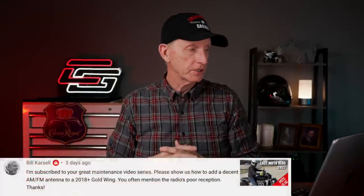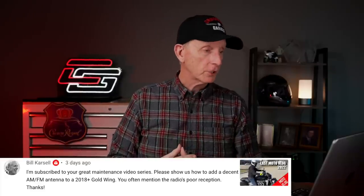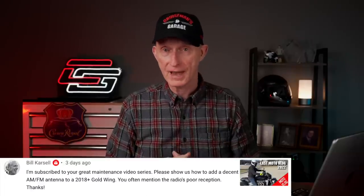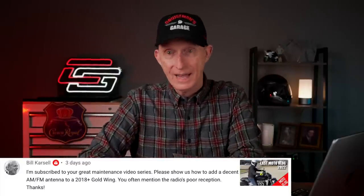The next comment is from Bill Carsell. He says, 'I'm subscribed to your great maintenance video series. Please show us how to add a decent AM/FM antenna to a 2018 Goldwing — you often mention the radio's poor reception.' Bill, I've tried it. I've tried a couple of different aftermarket antennas mounted behind the passenger seat rest and haven't found anything yet that makes any difference. If somebody has come up with an aftermarket antenna that has improved AM/FM reception on a 2018-plus Goldwing, let me know in the comments below — maybe we'll make a video about it.